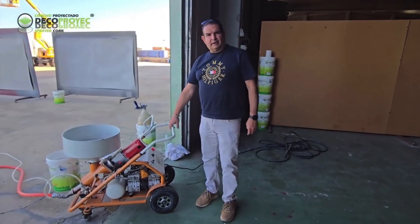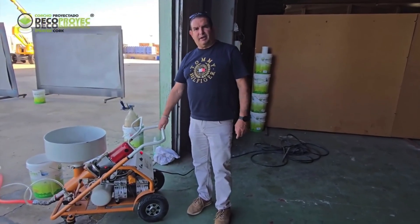Hello, we are introducing the new DECO-PRO machine for spraying projected cork.